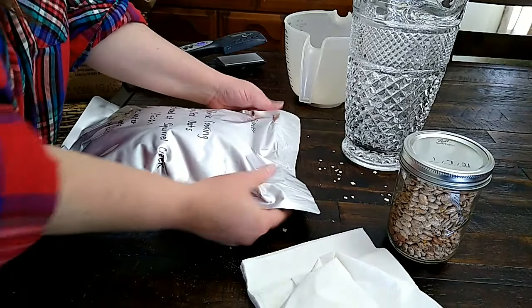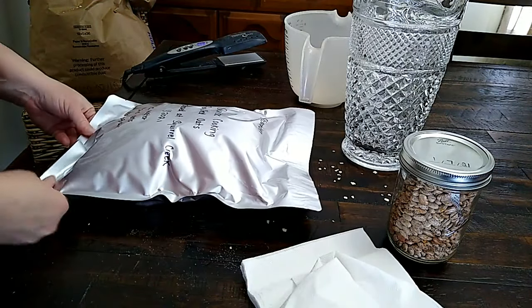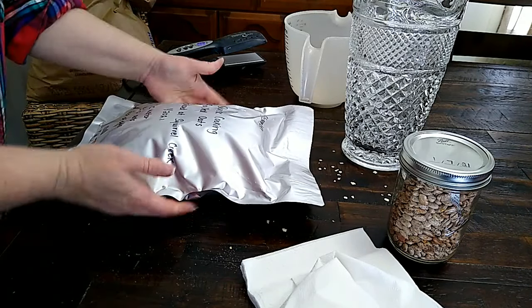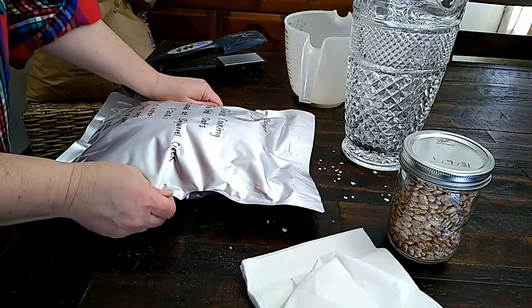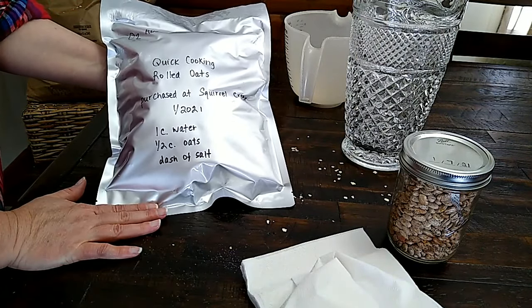I'm going to flatten this out. If you're wondering why — I'm going to put them in barrels, and if I can get these flat, I can get more in the barrel. If I stack them from the bottom to the top, they'll just sit on top of each other. That round shape will take up a little bit more space. So here we go — that's what it looks like for now.